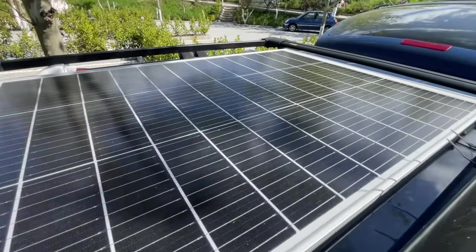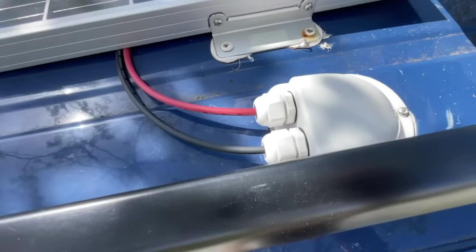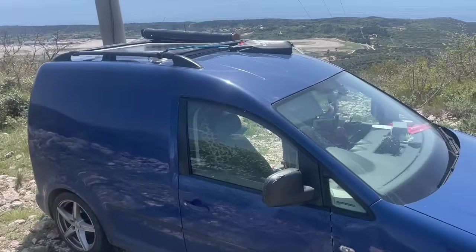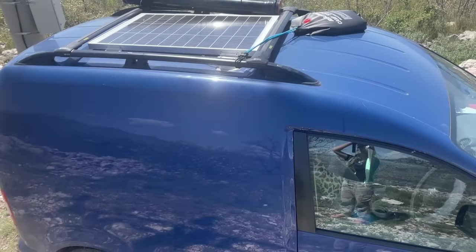Let's start with the heart of the system: my solar panel mounted up on the roof. Because I've got a little van, I can only fit one single solar panel up there. It's 120 watts, so it generates about 480 watts per day — and obviously when it's sunny like this, it's way more effective.